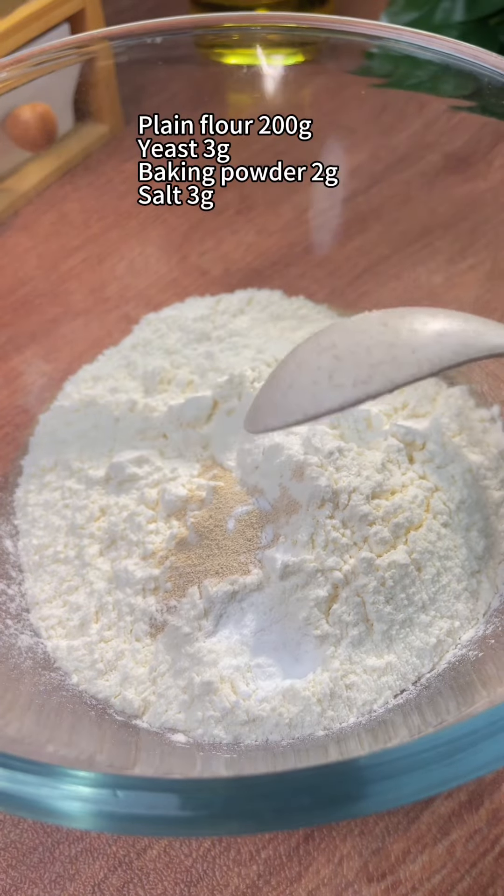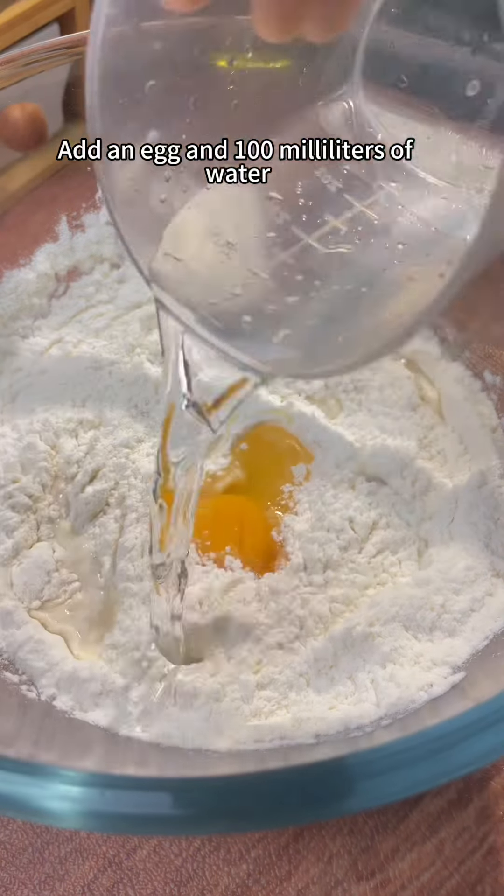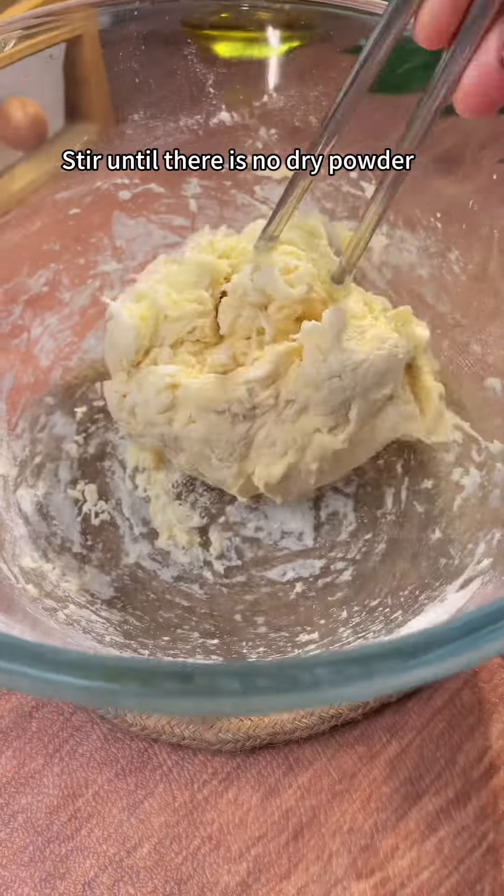Plain flour, yeast, baking powder, salt. Stir evenly. Add an egg and 100 milliliters of water. Stir until there is no dry powder.